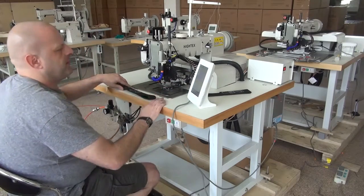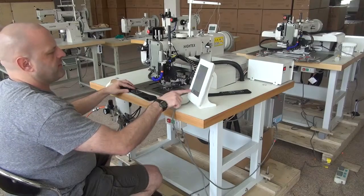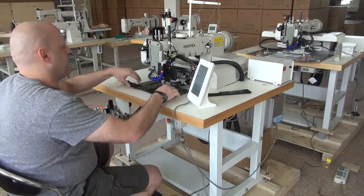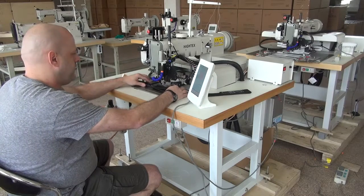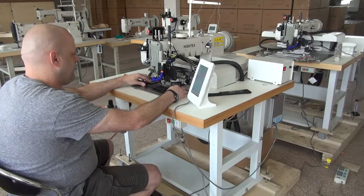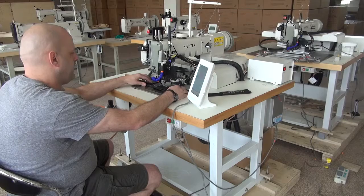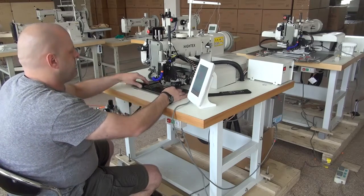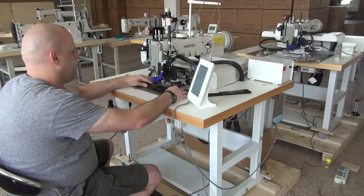Before we insert the sample, we have to press a button that brings up the sewing pattern — the particular sewing pattern that we're trying to do. After that I can place the sample in the machine and begin sewing. When you put the sample in, you want to make sure you have it pushed all the way up against the edge guide on the backside of the sample.